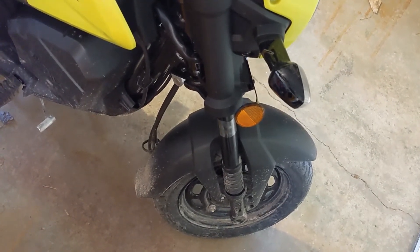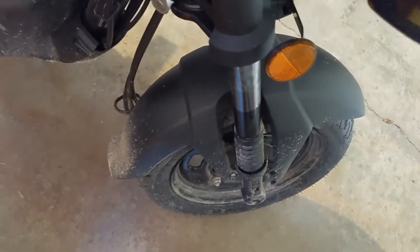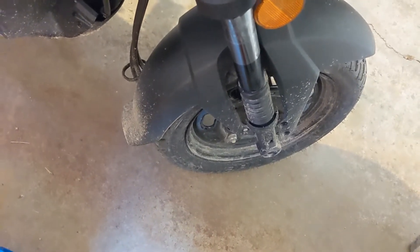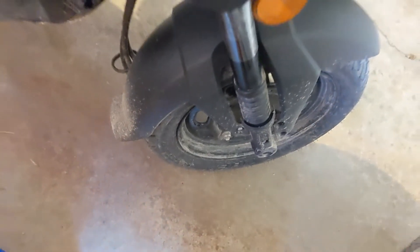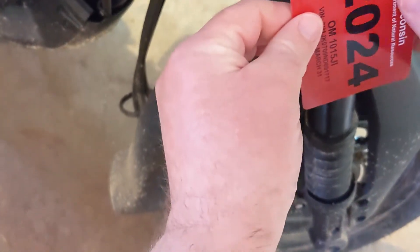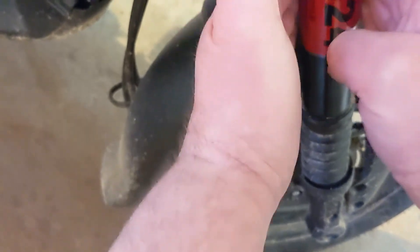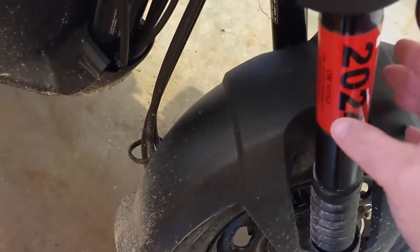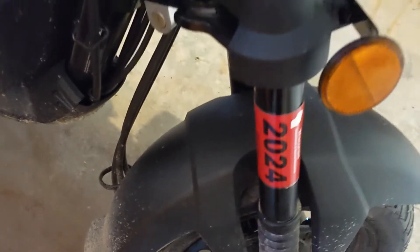I've added another piece of clear sticky tape that slightly overlaps the first piece — both have their sticky side facing out. Now I'm going to add the actual decal. The sticker is on there, and there's just barely a little bit of extra clear packing tape on both ends of the sticker, which allows it to slide back and forth.